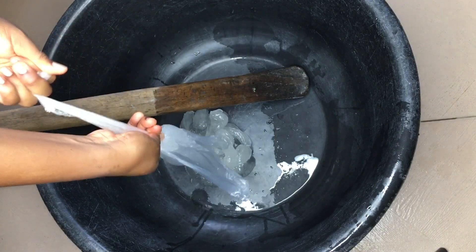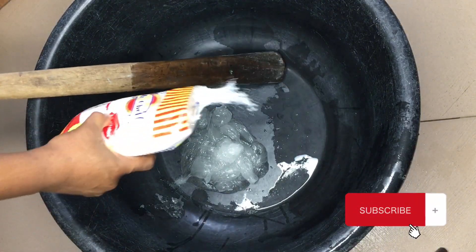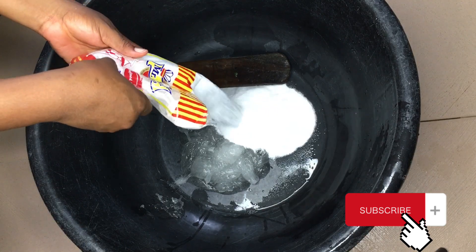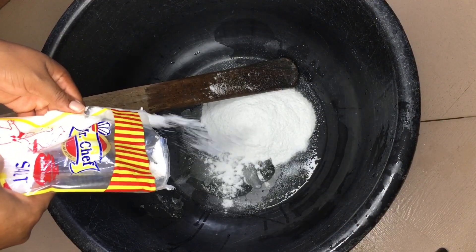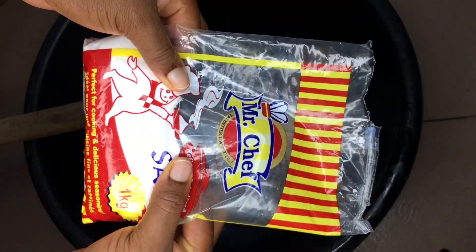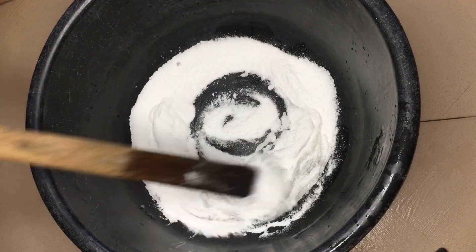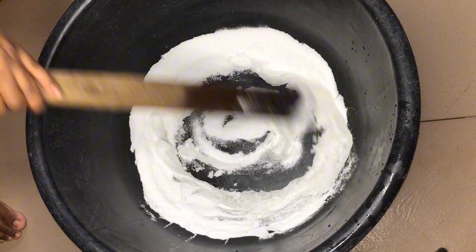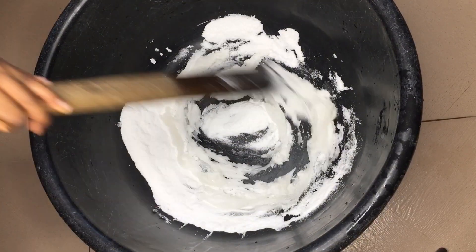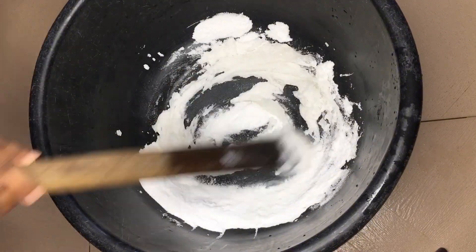In a big bowl — or a bigger one depending on the quantity of soap you are making — add your Texapon and salt. I'll be estimating 200 grams removed from the original 1 kg pack, treating the remainder as 800 grams, for those who don't have a scale at home. Stir this to see its jelly-like form.